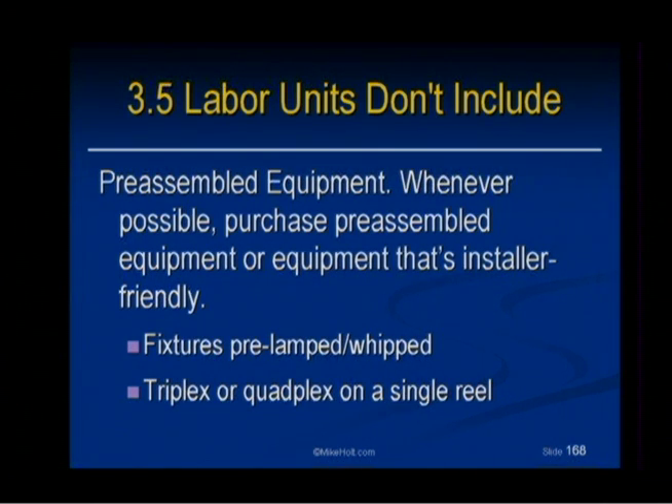Whenever possible, one way you can get ahead of the game is to purchase equipment that's pre-assembled. If you can get fluorescent fixtures that already have whips on them, get them with the whips. There's no way you can make money going out and getting a bunch of flex or MC cable and cutting it and sticking it inside. If the fixture can come with whips already installed and bulbs installed, get it that way. It might cost $5 or $6 more to get it pre-whipped and pre-lamped, but it would take a lot more than that to have it done in the field — it costs you $20 to get it put together.